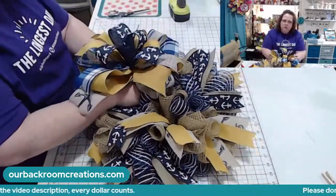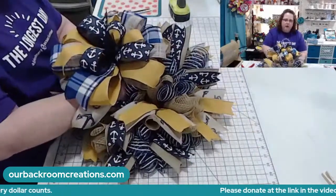This is a pretty big bow for a pixie, but you know — go big or go home.